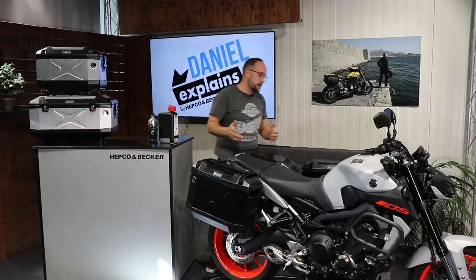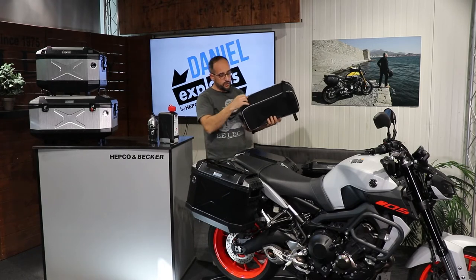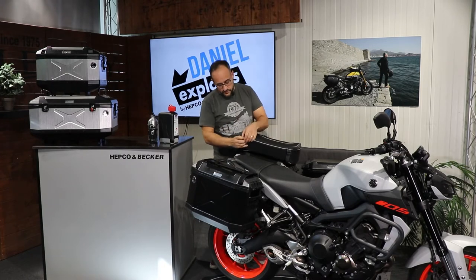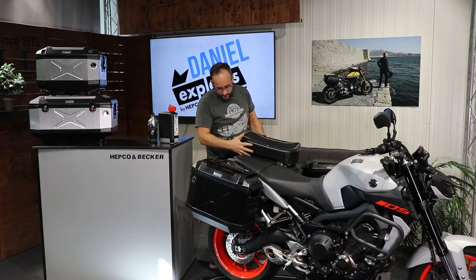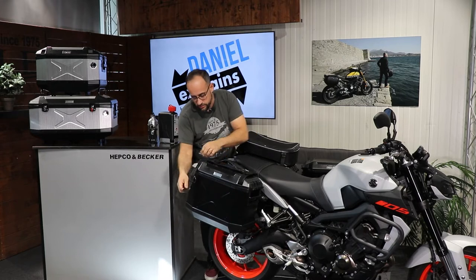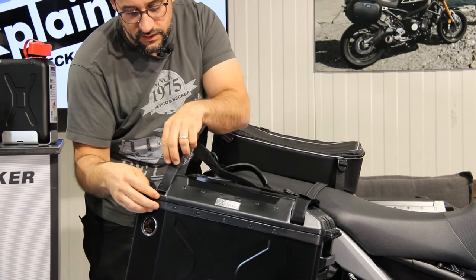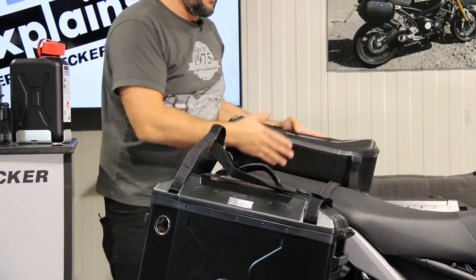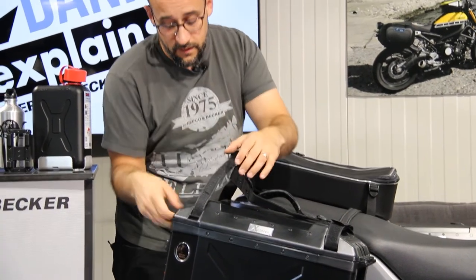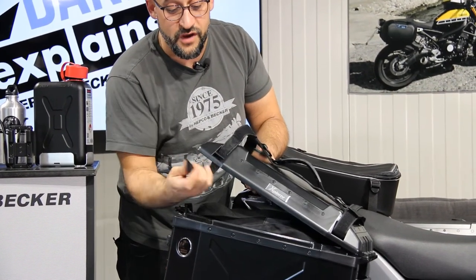Of course, you sometimes want to carry even more luggage, so HEPCO & BECKER offers those top bags. These are simply strapped on — going through these little lashes, I'll show you — so you can fix the bag or adapt our carrying strap.